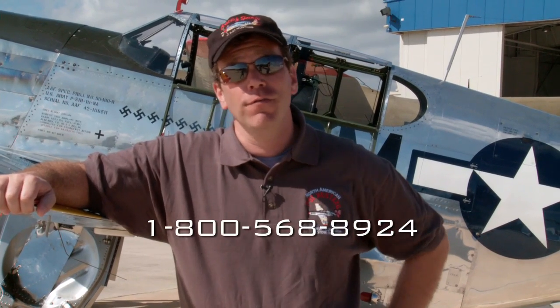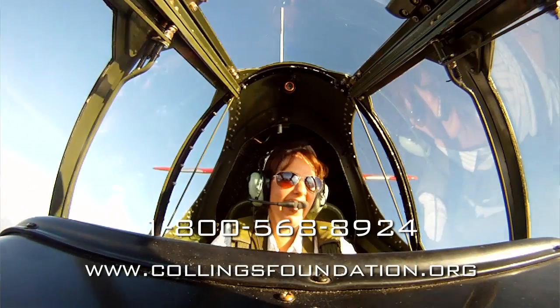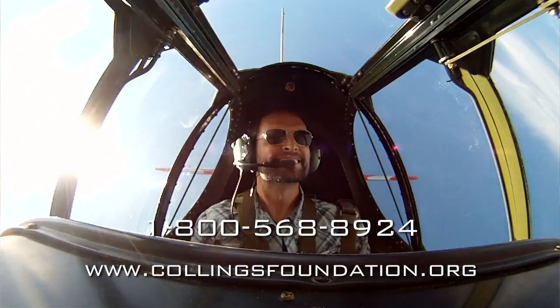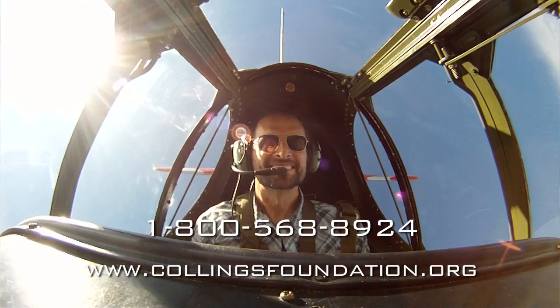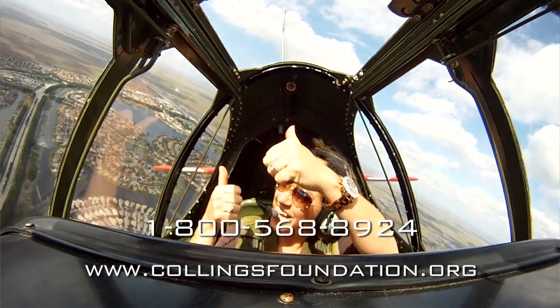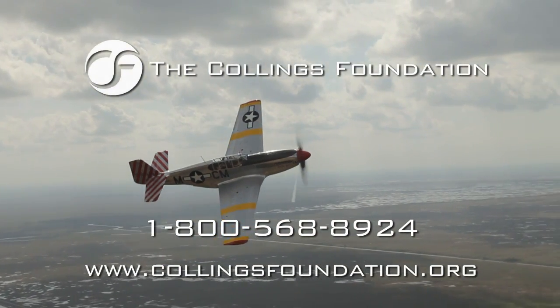So if you've ever dreamt of flying in the P-51, now is your opportunity. You can come see one of the ride coordinators here at the airfield, give us a call at the office, or check out our website — we'd be thrilled to take you up in a P-51 and give you a once-in-a-lifetime flight experience. Part of the donation is tax deductible and all that money goes to keep these aircraft in the air for all to see. I look forward to flying with you in the P-51 — blue skies and good flying.